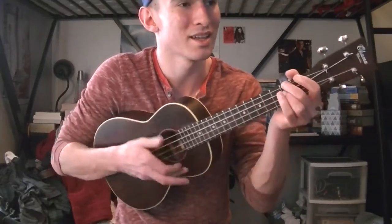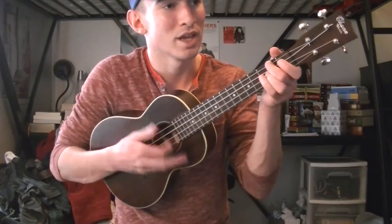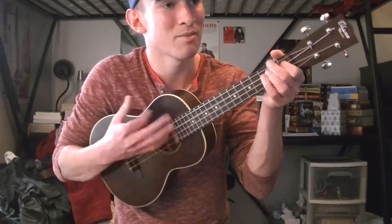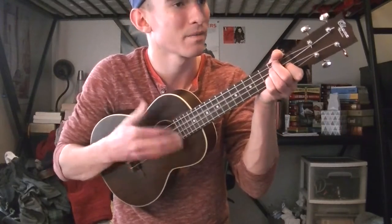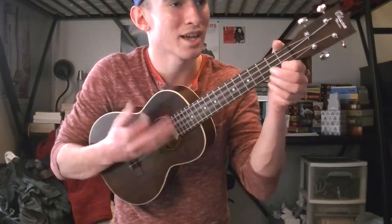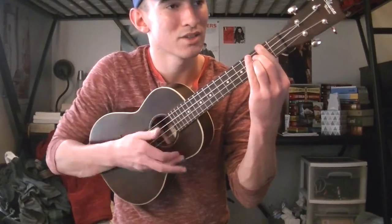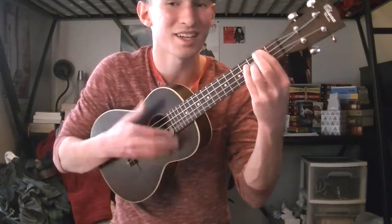'Prince Ali, fabulous he, Ali Abawa. As strong as strong as demand. He faced the galloping hordes, a hundred bad guys with swords.' And that ends the second chorus section, ending on the A minor.